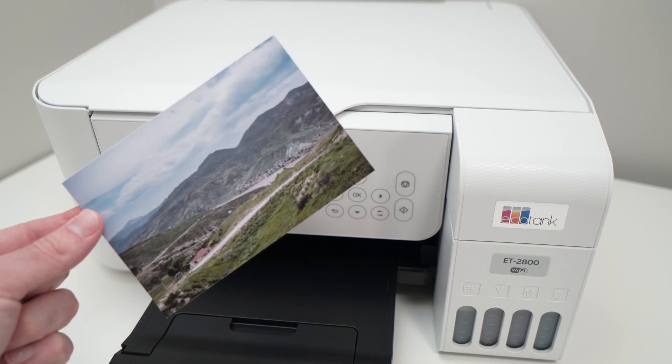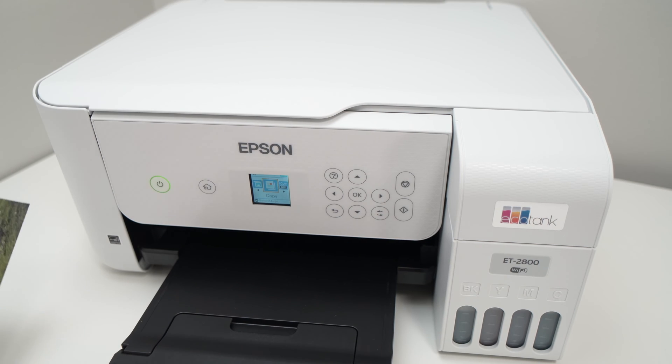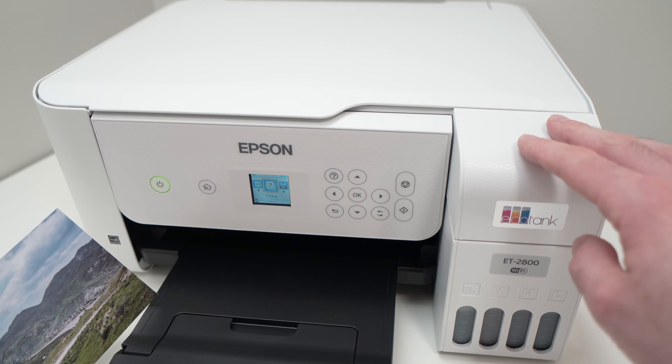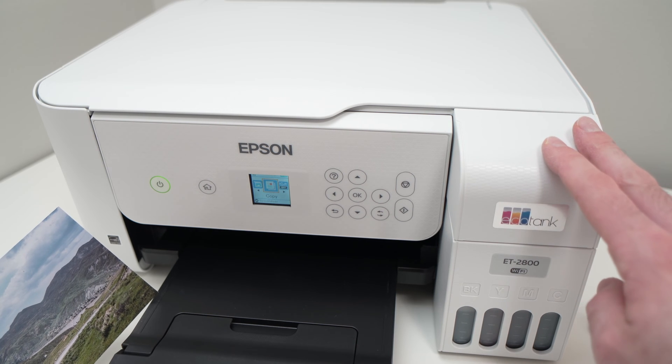In this video I'll show you how to print on 4x6 using your Epson EcoTank printer. It does not matter the model — what I'll show you next applies to every single EcoTank model.